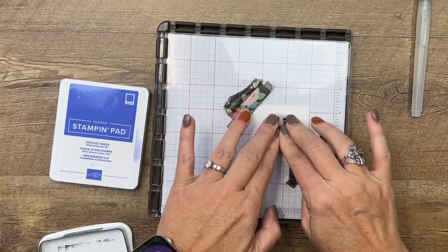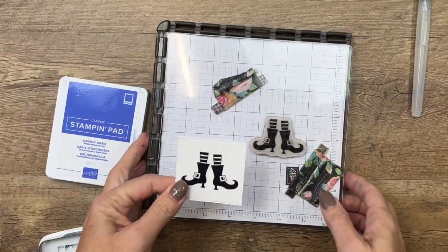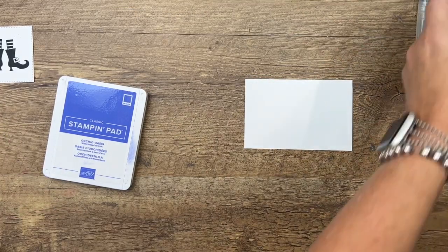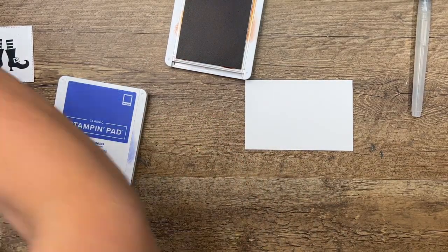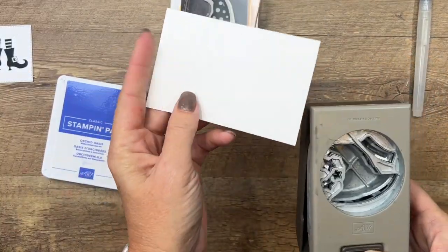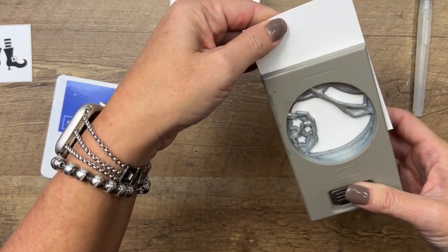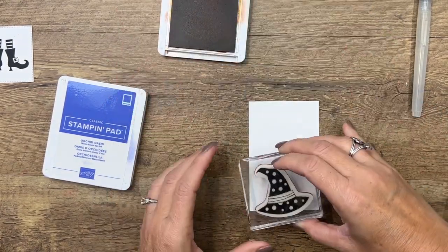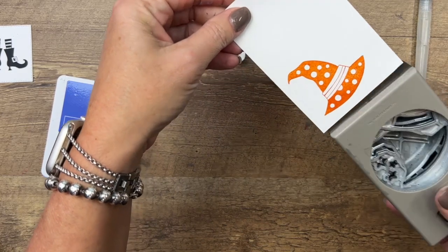Now let's do our hat — we're going to do that in Pumpkin Pie on Basic White. When you're going to use a punch, you want to look to see how it punches. I always try to see how best it would be to stamp my hat so I plan ahead to see where I should be stamping it so I can fit it into the punch correctly.